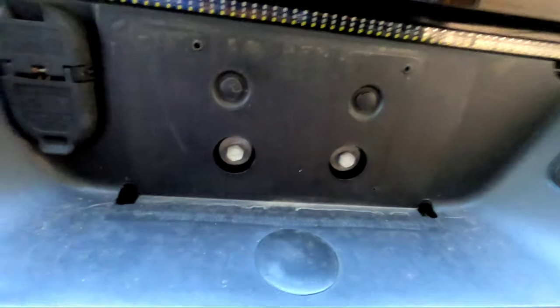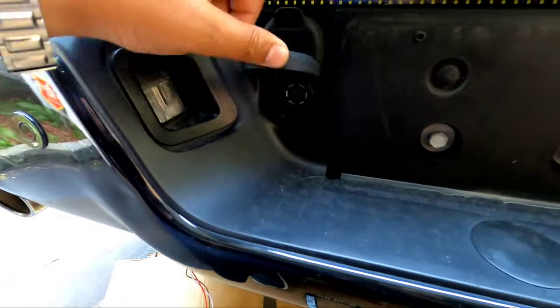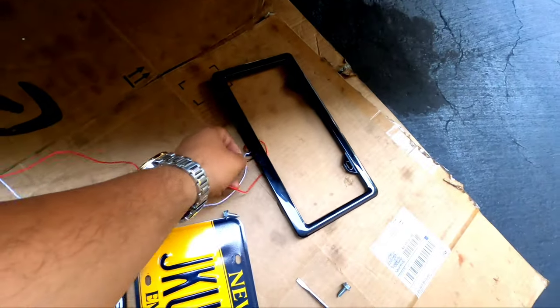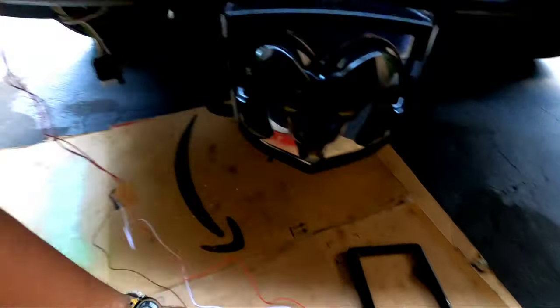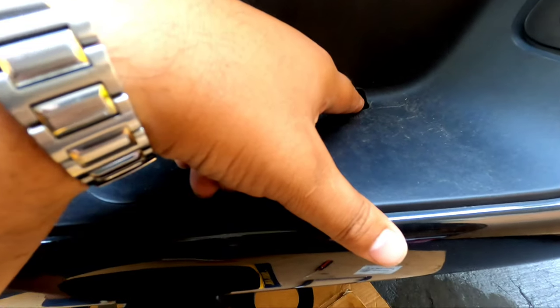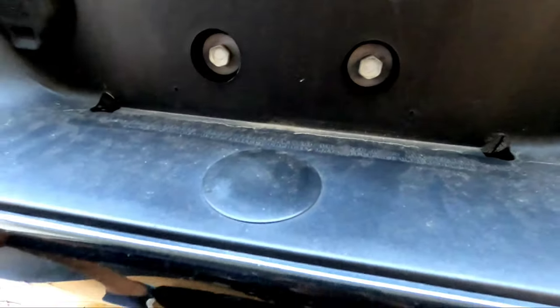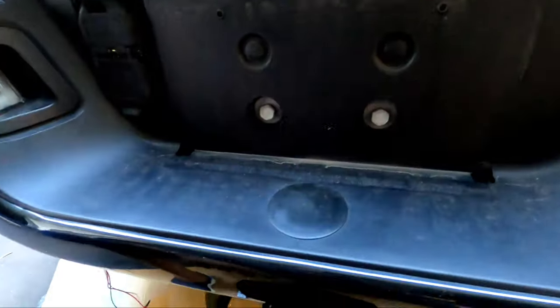I just took the plate off. This is the backing — this port is for the four-pin, this one for the seven-pin. The wires are running from the bottom of the frame. What I'm going to do is unplug the taps and run them through this port, since it has the path of least resistance, and take it back around. I have enough wire, it's not a big deal. Then I'm just going to button it all up.